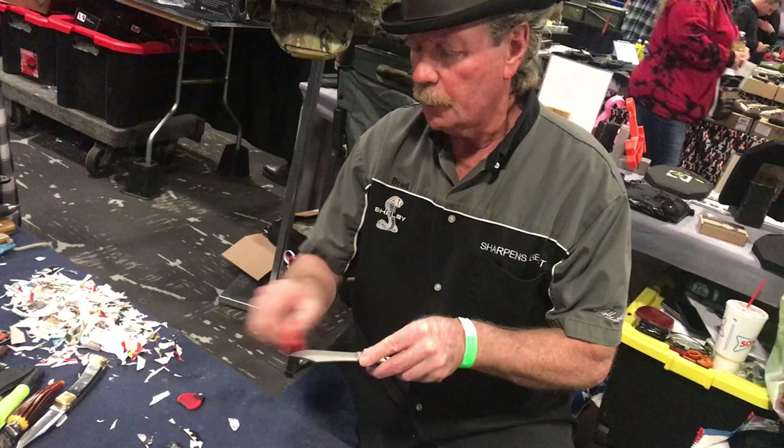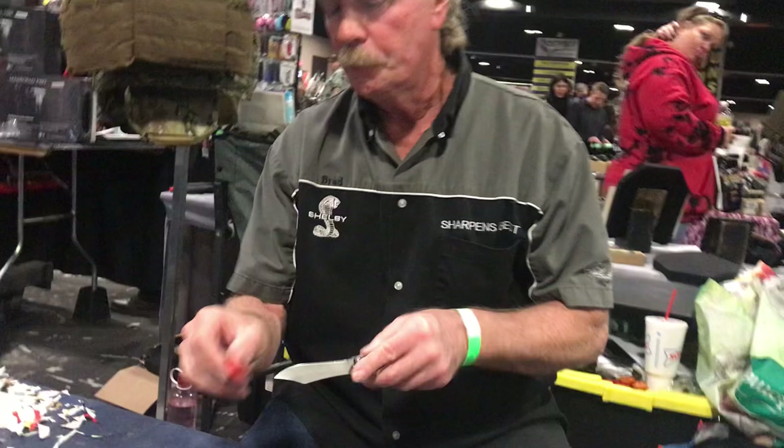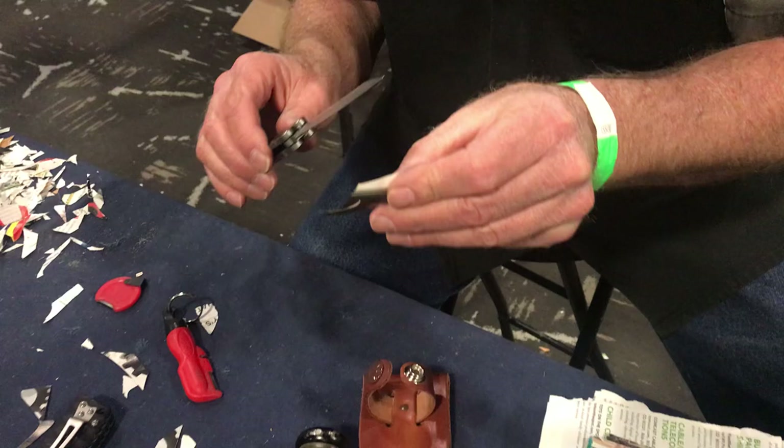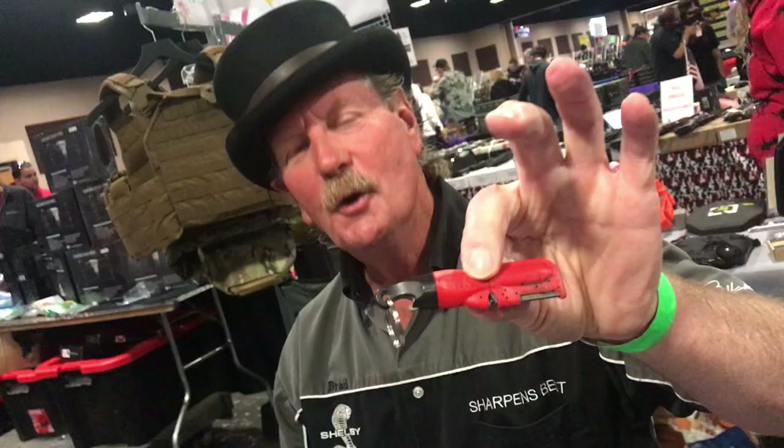Let's see if that's getting close to sharp. Take the wire edge off the blade by running it — flip the knife every pass. Take the corner of the sharpener, slide it down the blade. And that's close to sharp. It was pretty cool when I gave it to you. This is Brad Buckner, the only sharpener on earth that's like mine. You take care and have a good day.